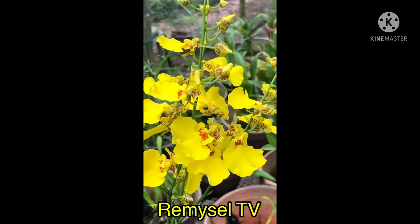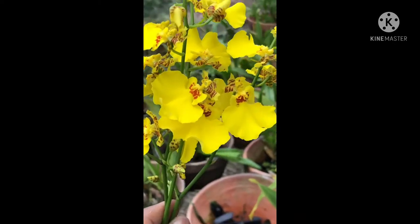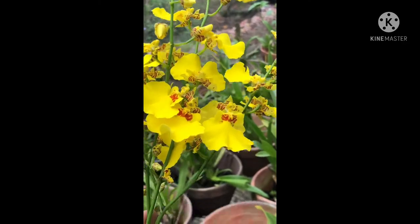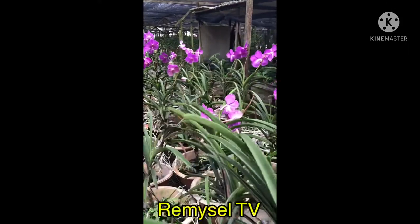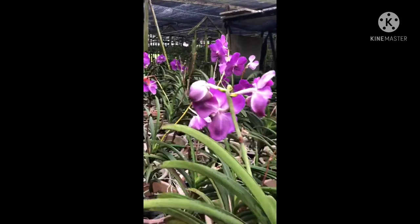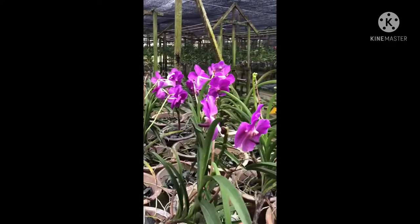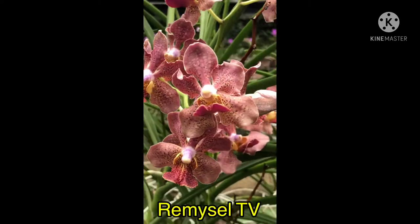This is Dancing Lady, Oncidium family. Some people also call it Golden Shower but it's different. This is also a Vanda hybrid — I grow this Vanda with charcoal only in a pot. This is another Vanda hybrid.